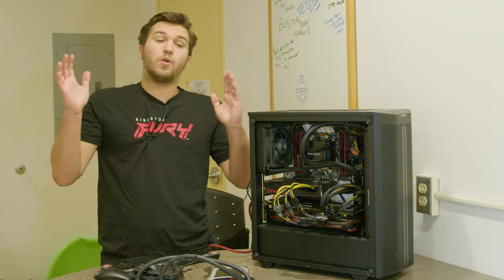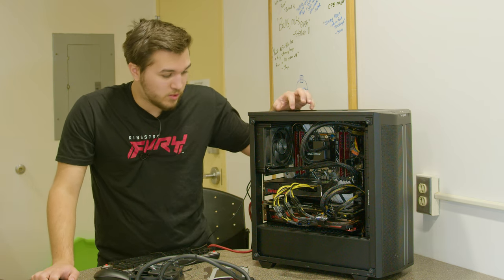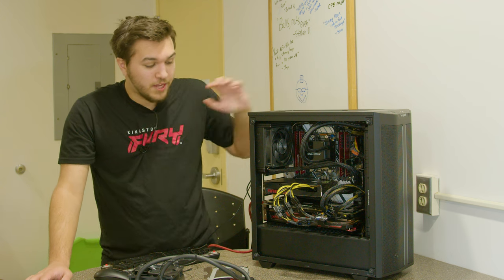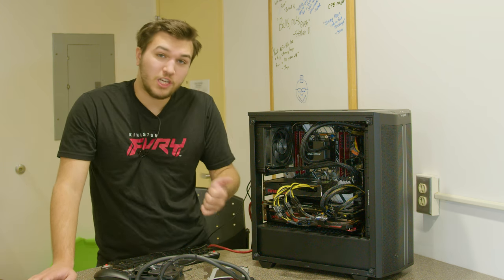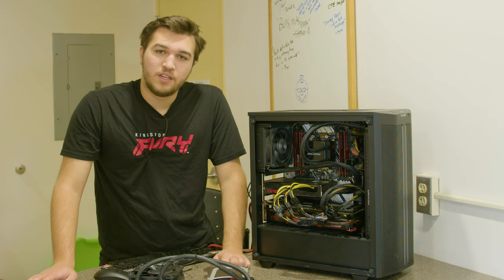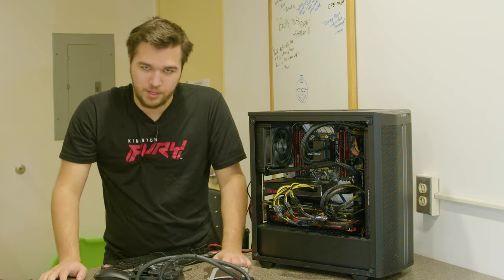This will be the end of the video — I hope you enjoyed probably one of the craziest builds I've ever done. This thing is amazing, and I actually plan on using this full PC and chassis for another few builds that are just as interesting, if not even cooler than this one. Thanks so much for watching, I love you guys, and I'll see you in the next one. Peace.